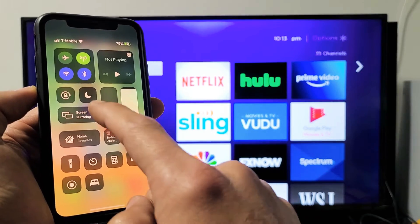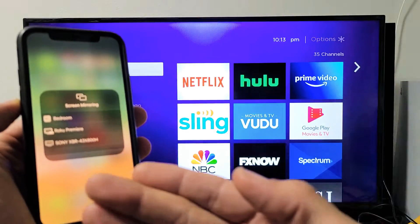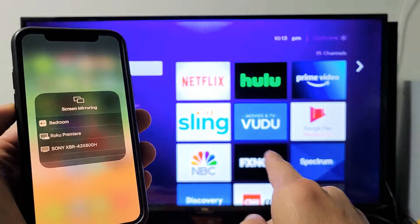Let me focus in — you see screen mirroring. Let me tap on that. Also note that your iOS device and your Roku need to be on the same home Wi-Fi network, because that's what the connection is going through.